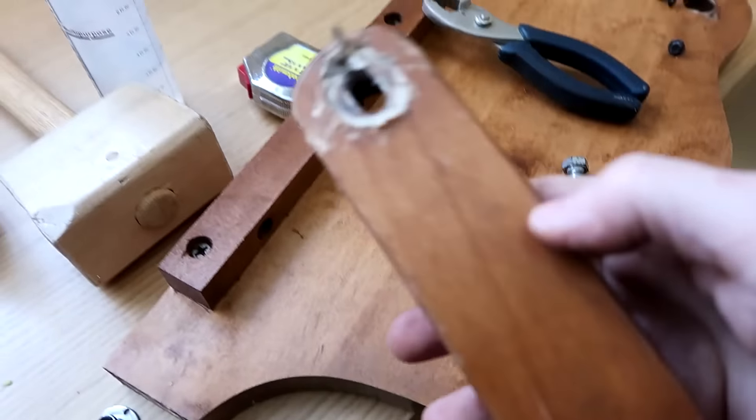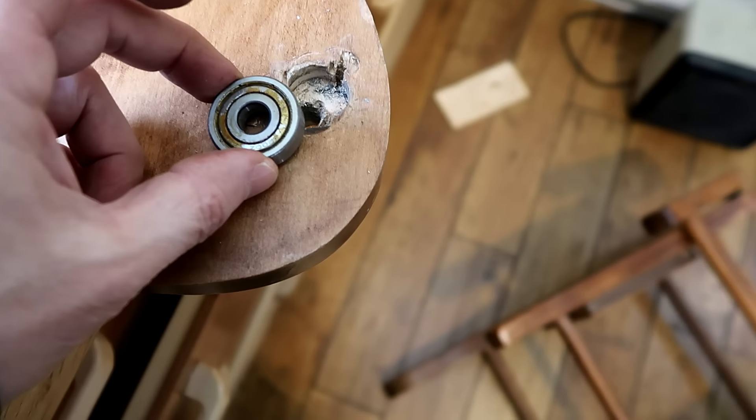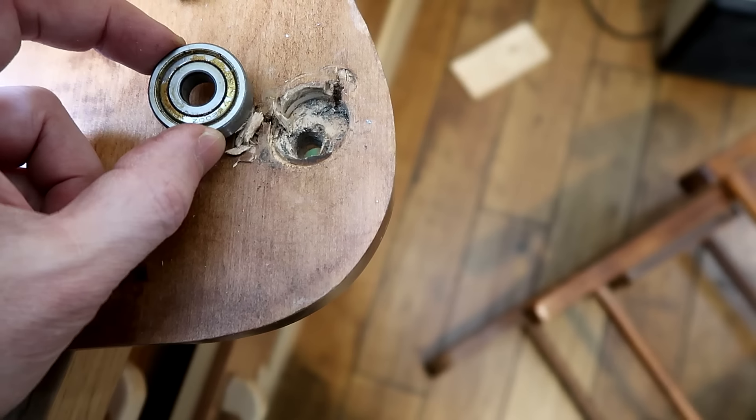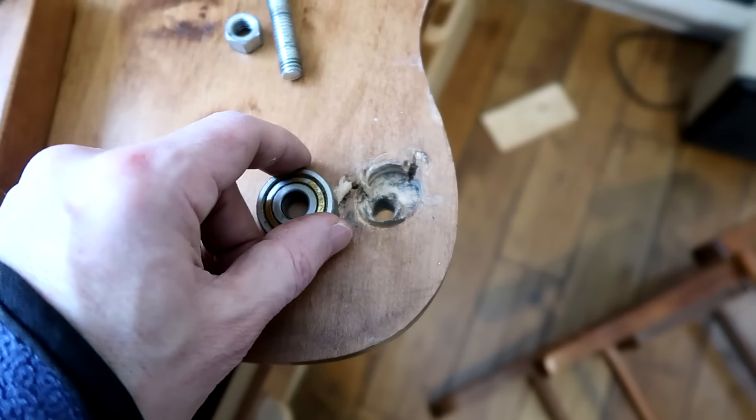I've been trying to figure out how to fix this hole, but I think the easiest thing to do is just to make this whole part new. Looking through my junk bin I've got this ball bearing which has got the right size hole. Bigger outer diameter though, but that's actually great for this because I can just drill a bigger hole in the right place and that'll seat properly.